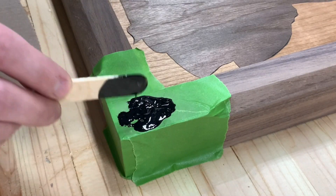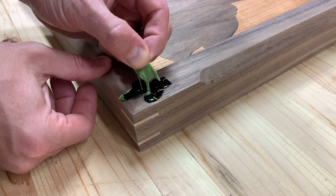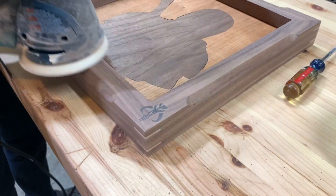I came back that night and removed the tape, which helped keep the epoxy out of the grain and helped me get a better final image. I sanded it smooth and was thrilled to see the final image — this last little detail of the frame turned out so well.